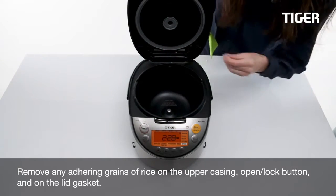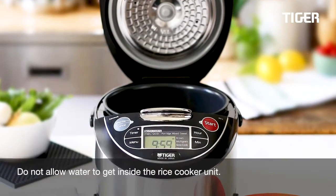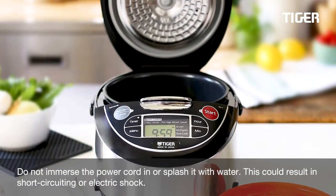Clean the open lock button and the lid gasket. Do not allow water to get inside the rice cooker unit. Do not immerse the power cord in or splash it with water, as this could result in short-circuiting or electric shock.